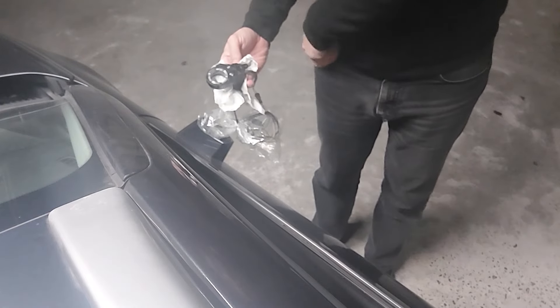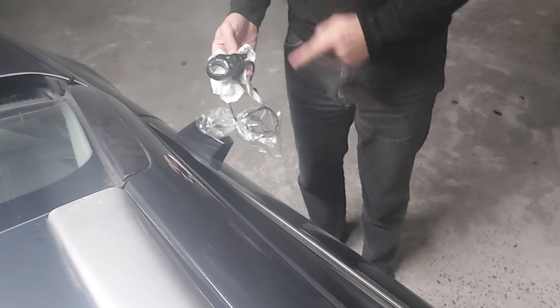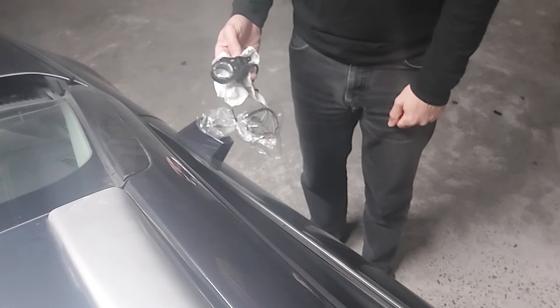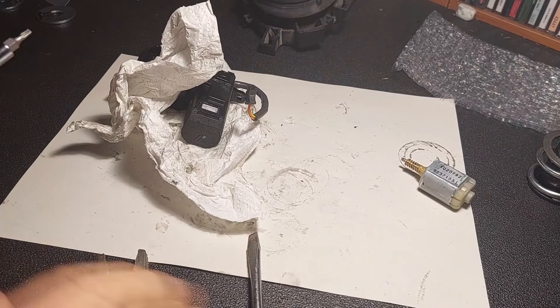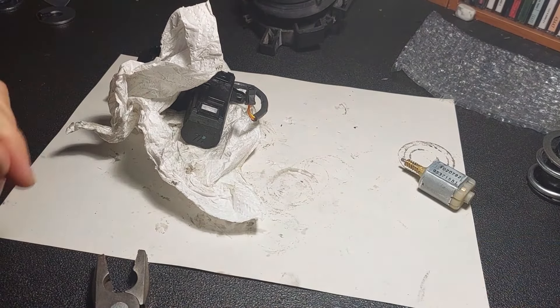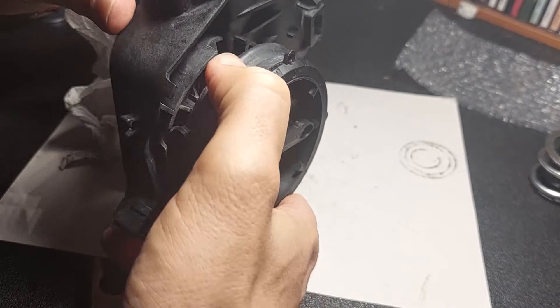I'm going to put the mirror back together. The real question is: will it make the actual mirror rotate? That's the really big question. This is why I could never be a YouTuber — I just don't have the patience to set up camera angles and all that.